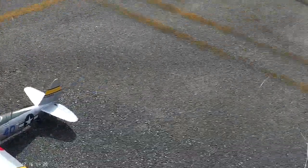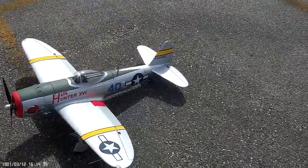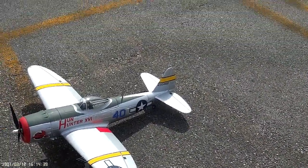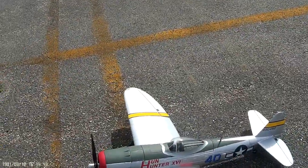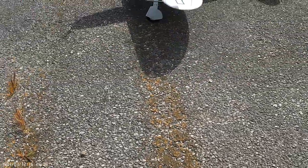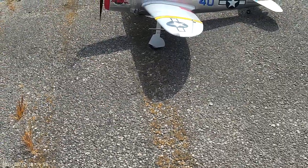I don't even know if I should take it up right now — the flag is standing straight out. This wind is going to make this video pretty long. See what it's doing? That's half throttle right there, Jason.